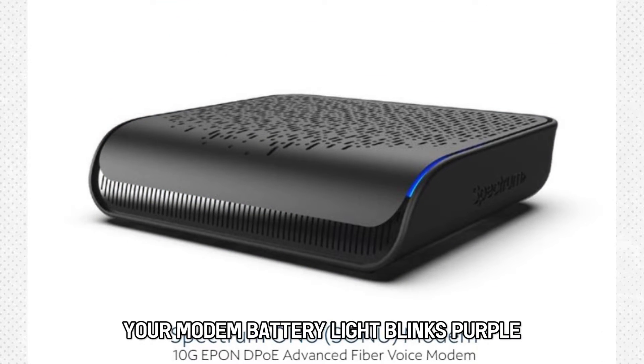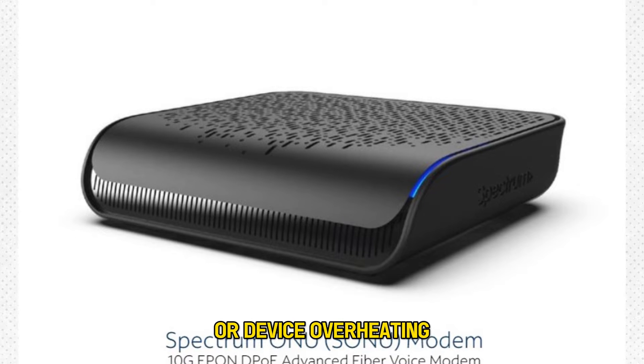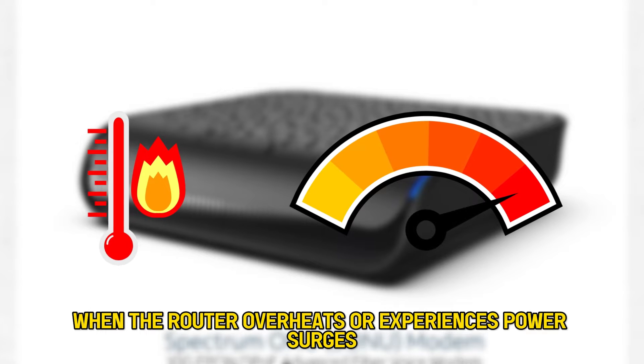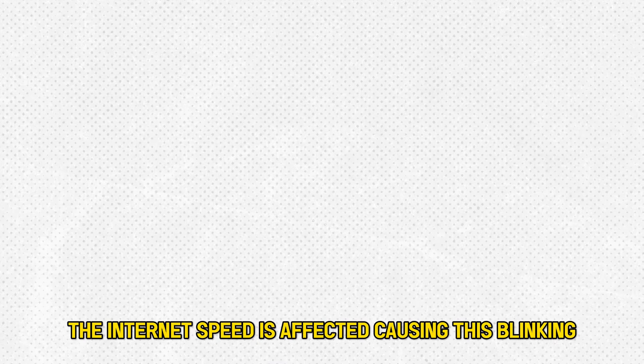Your modem battery light blinks purple because of a power glitch or device overheating. When the router overheats or experiences power surges, the internet speed is affected, causing this blinking. Here's how to resolve it.